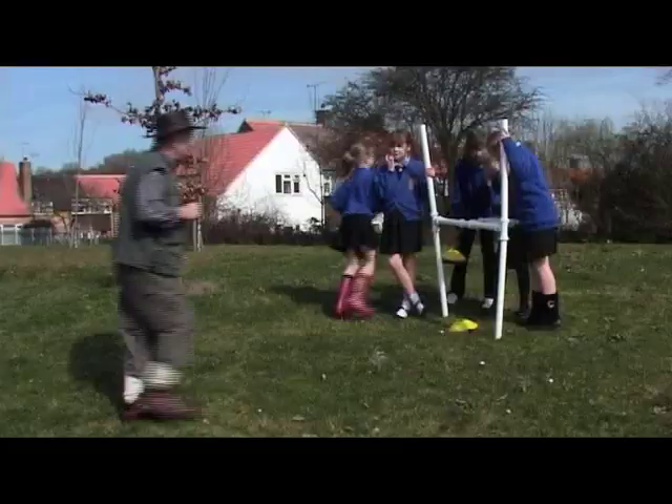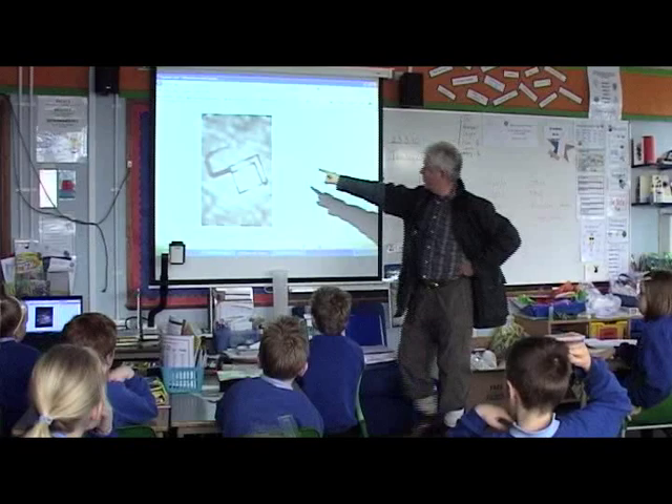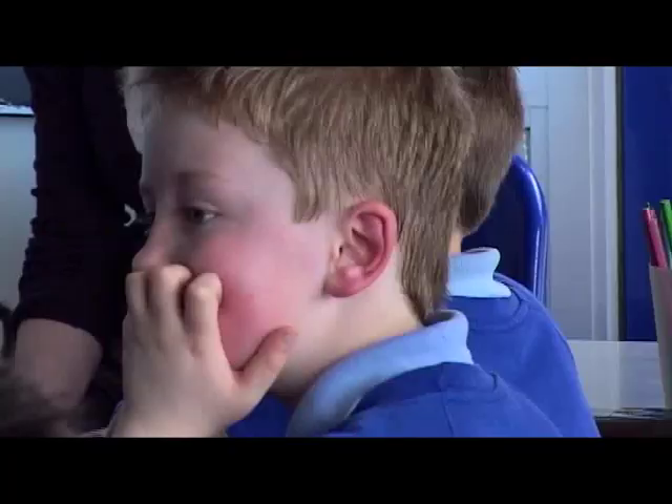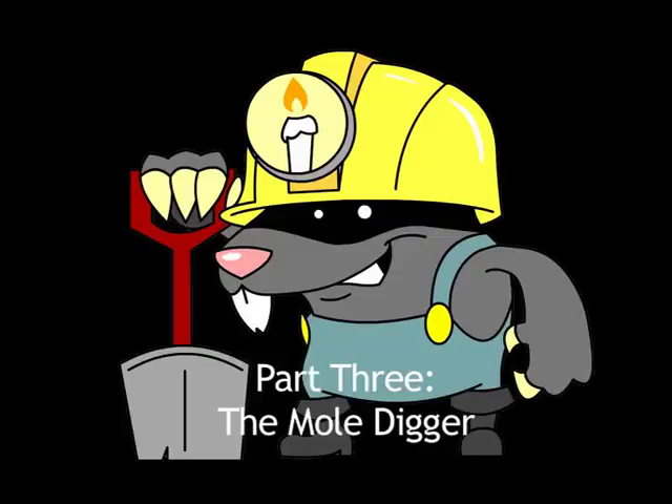We've put all your results together and we've come up with this — what we think is under there. A flight of stairs almost definitely. I think you'd only get a flight of stairs like that in a very grand building. We're going to move now to the final stage. We've done detection, we've done geophysics, and we have an idea now that there is at least one significant building that we think is Roman.